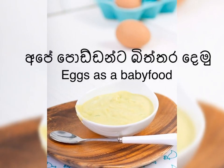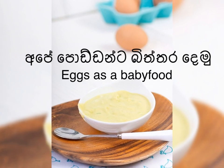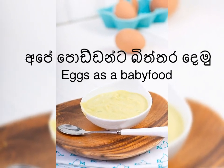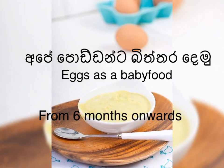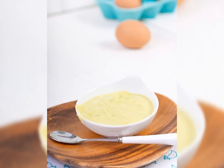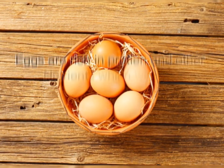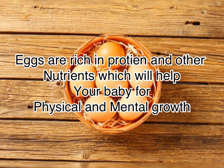In this video, I will show you how to use the protein in the video.